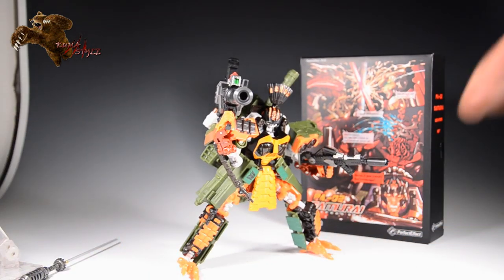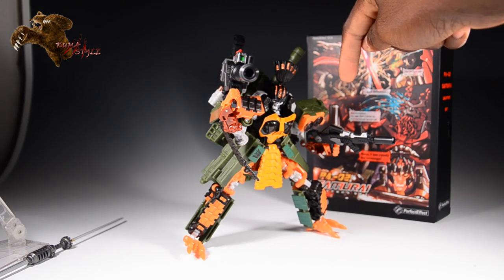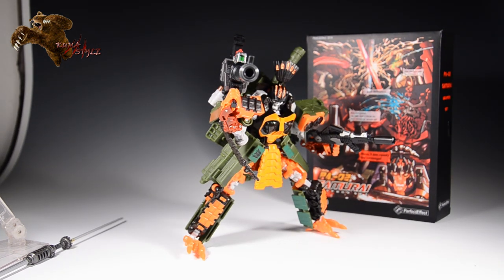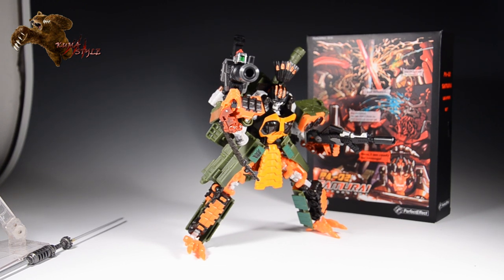There is the figure, and thank you guys again for watching this review. Let me know what you think of this figure — if you're going to get it, if you have it, what do you think of it, are there any tricks and stuff like that you've learned. One thing I want to see: in robot mode, there's no storage for the hand rifle there, so if anybody is creative enough to figure out a way to store that in robot mode, awesome, because I love me some weapon storage. Anyway, thanks again for watching, and see you next review.